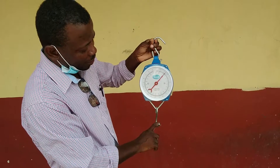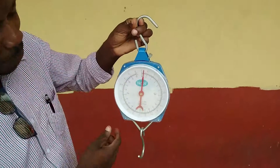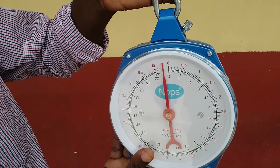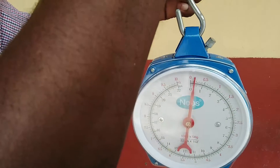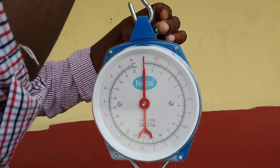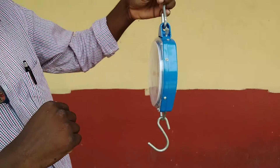That is used in the market or in the shop. Now if you look at it, you really want to ensure that before you start using this balance, it is accurate. Now it is off, so we want to ensure that it's not off — it's dead on center. So we're just going to accurately balance the scale. Is it on zero now? You don't want to read it sideways.